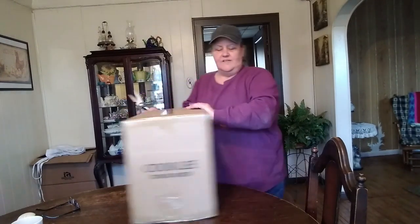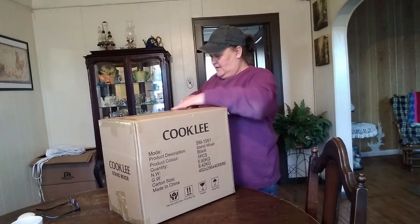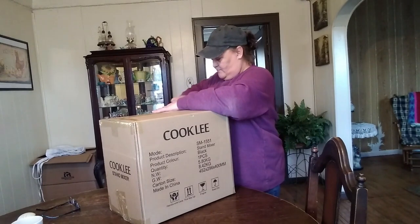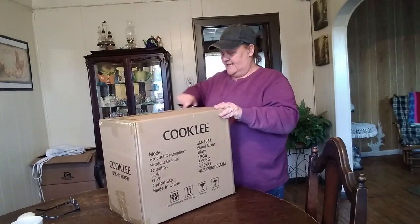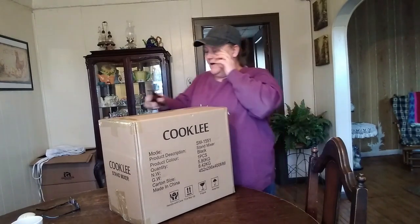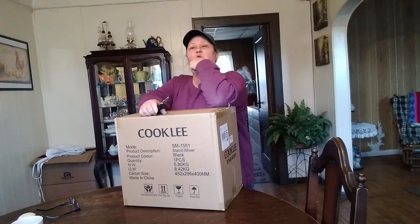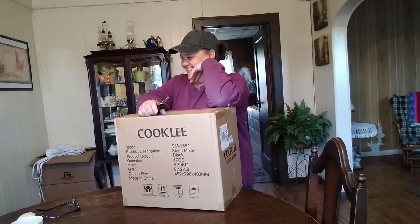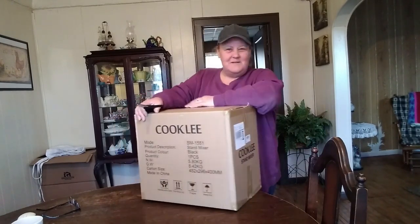So I bought this one, and I'm getting ready to open it up. This is the first time I've ever not had a KitchenAid. And this is not a product review, by the way — nobody sent this to me free, I paid for this. And I got a really good deal. I am an Amazon Prime member, because Ms. Tracy likes to order a lot of stuff from Amazon.